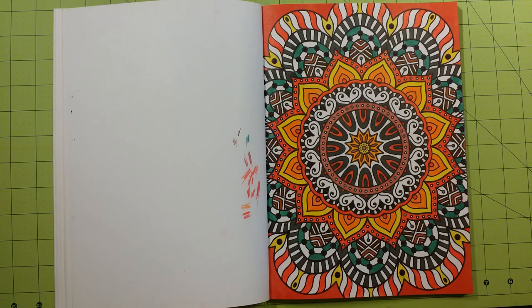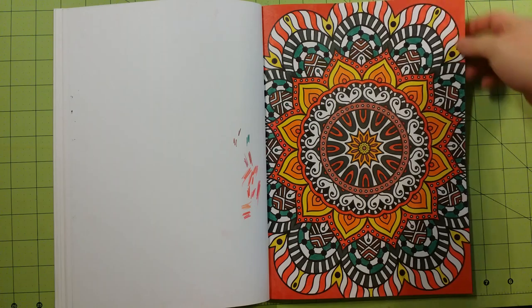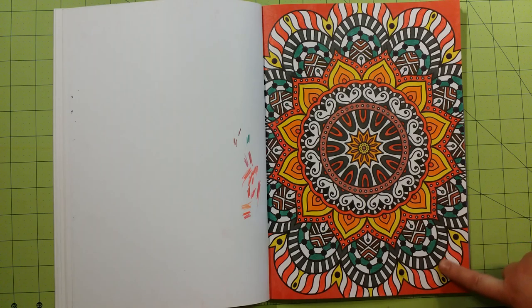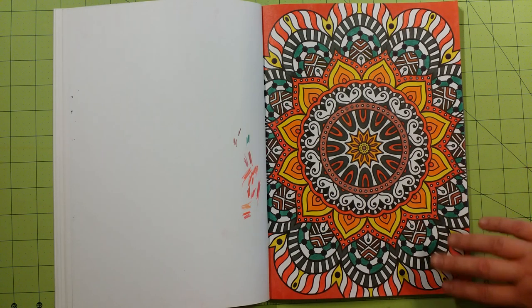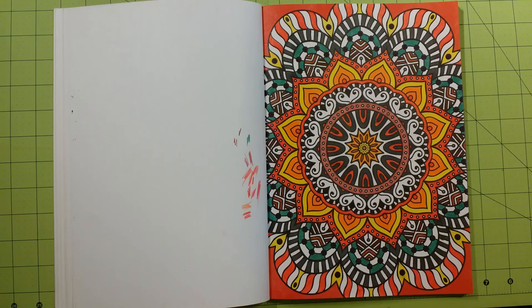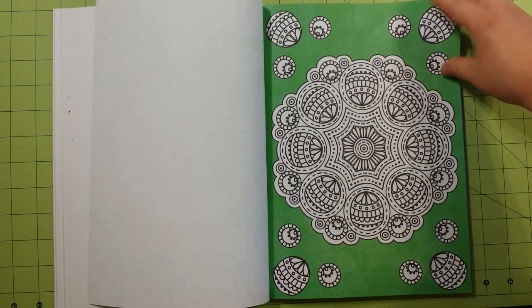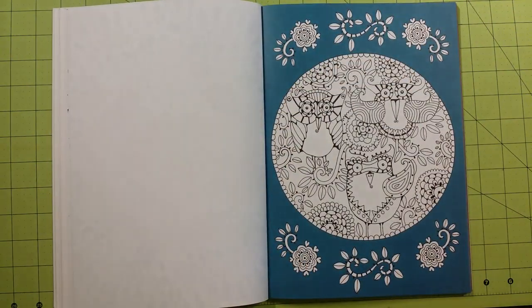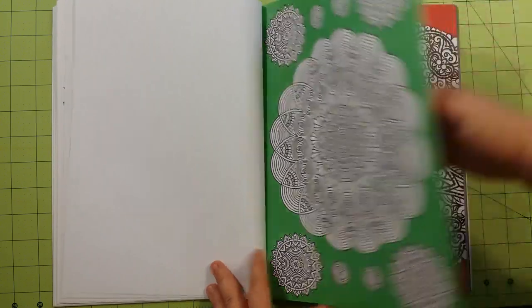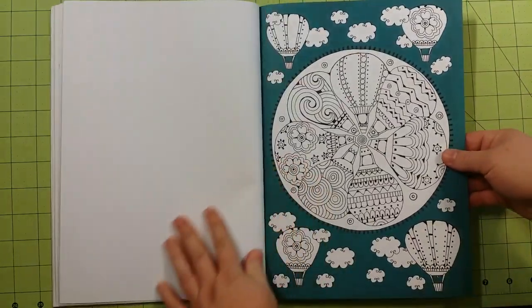I did do another one — this one is done with some markers, colored pencil, and I believe that's it. There are a lot of markers on this page. I wanted to show you that I mixed the color schemes with this one. There are cool colors — purples, greens, blues in different places — as well as warmer colors right through here, and it still made the picture beautiful. You can mix any colors you want on these and it still is a really nice execution of color.